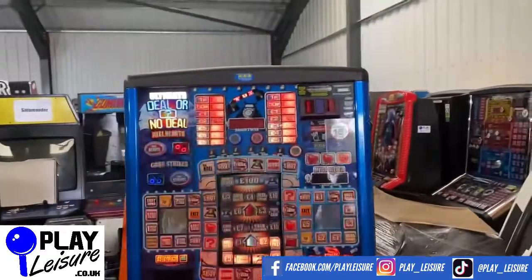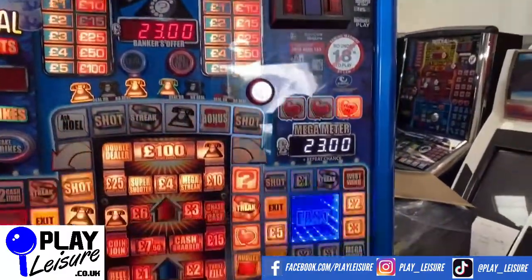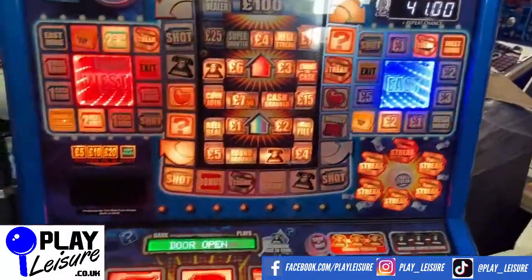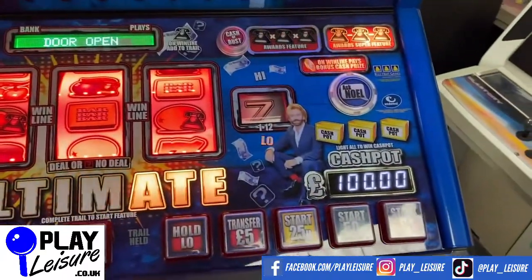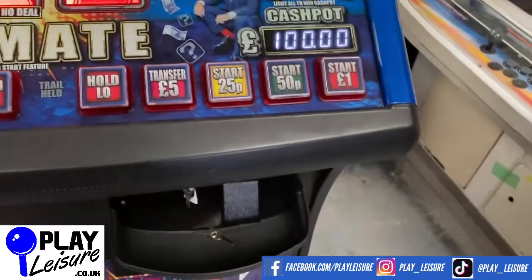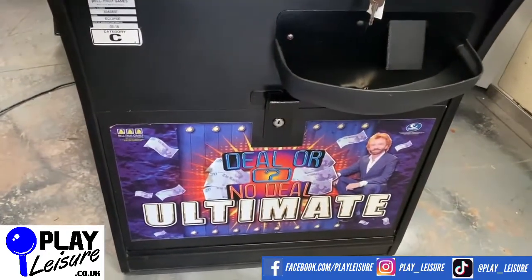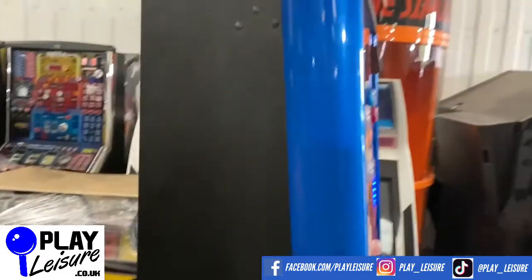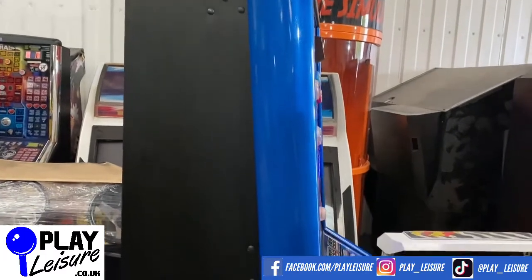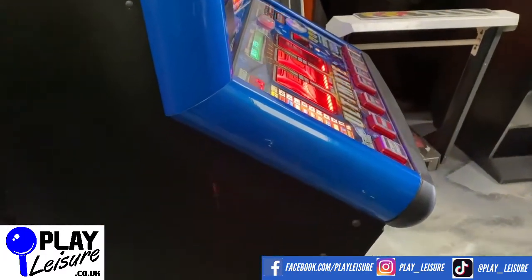Overall this is in good condition — it does have some signs of wear as all fruit machines tend to do, but the main playfield looks great. Same for the secondary playfield down at the bottom, or the reel area. The arm bar has got a few signs of wear but nothing too bad, and same again for the base plate down there. The side of the fruit machine is actually quite good — just a couple of bumps, nothing too bad.